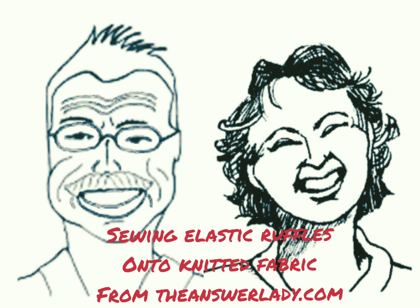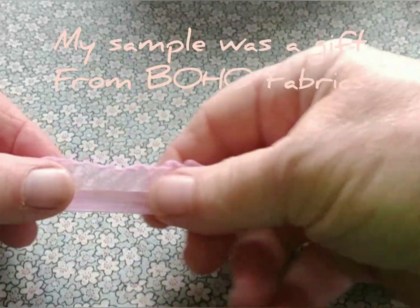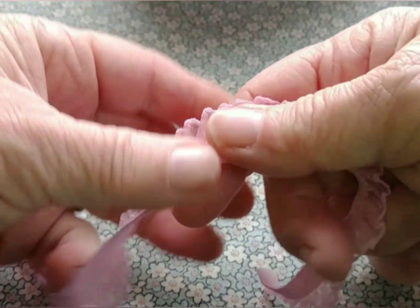Here's something for knitters who also sew. This just came to me as a free sample, and I have an idea for it. It's elastic, really stretchy elastic, with a ruffle.